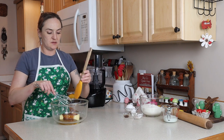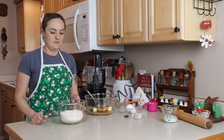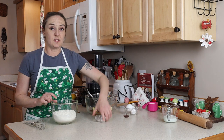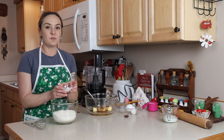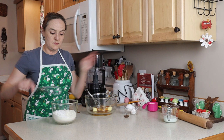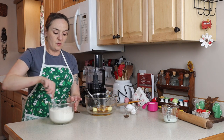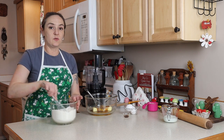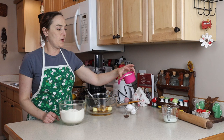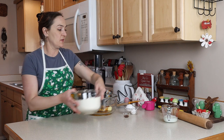I should have mixed my dry ingredients together before I got my whisk dirty, but we'll do that next. In this bowl I have three cups of my gluten-free flour mix, three teaspoons of baking powder, and a half a teaspoon of salt — just whisk this together. I also have about three quarters of a cup of extra flour for rolling out, but we're not ready for that yet. As always, everything is at room temperature — even though this dough does have to chill in the fridge, it still mixes up better at room temperature.